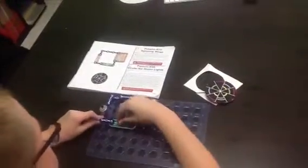The parts that you need are snap wires, a battery packer, a slide switch, and a motor.